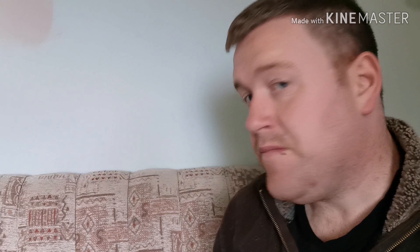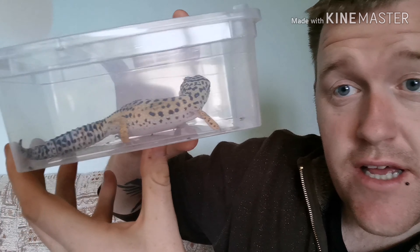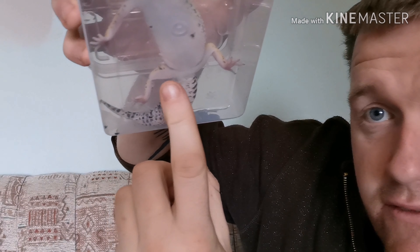If you are really new to leopard geckos and you're still a bit skittish about holding them, there is another alternative way you can do it — and that is a simple clear tub. Put your leopard gecko in there nicely, turn it upside down, and have a look yourself.